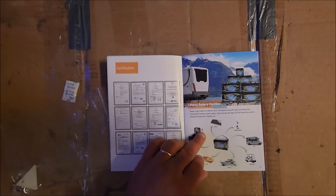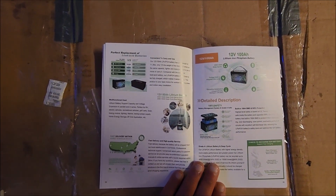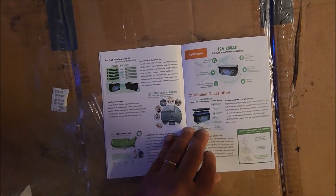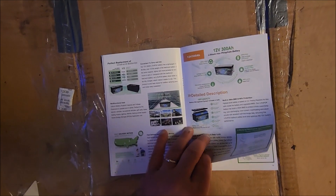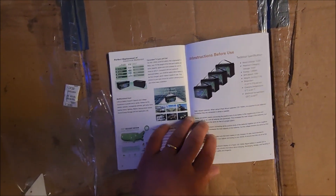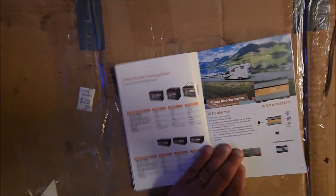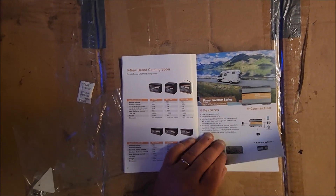There are certifications, all the different batteries that they make, how you can replace them, a detailed description of how it's set up — and as you can see, it is a prismatic cell battery. It has breakdowns for every single one, plus instructions for charging. It has a 100-amp BMS, and they have a new brand of batteries coming soon, as well as power inverters.